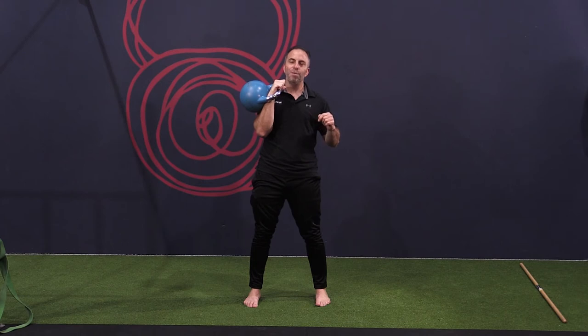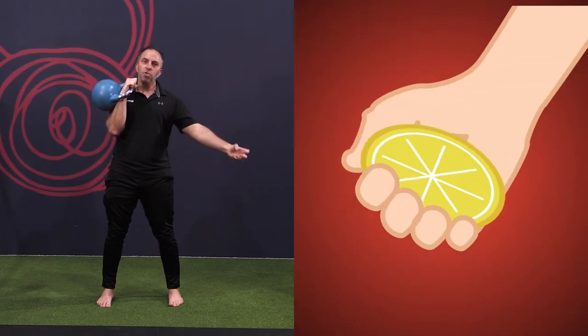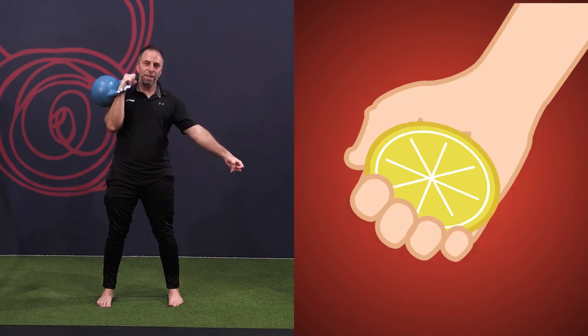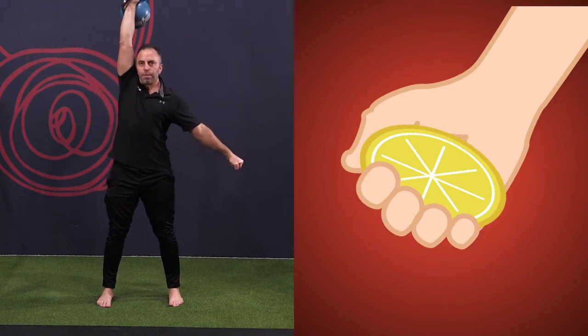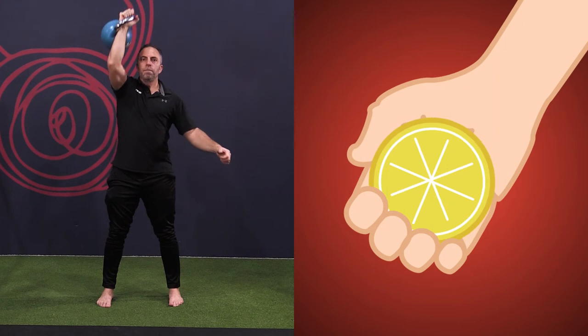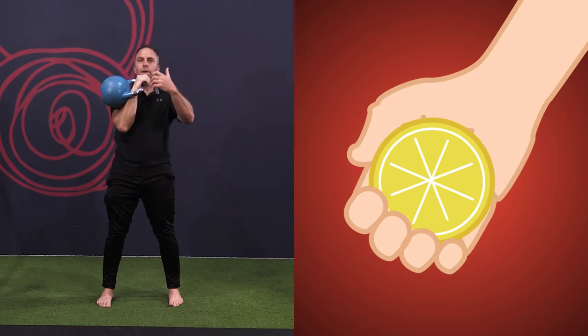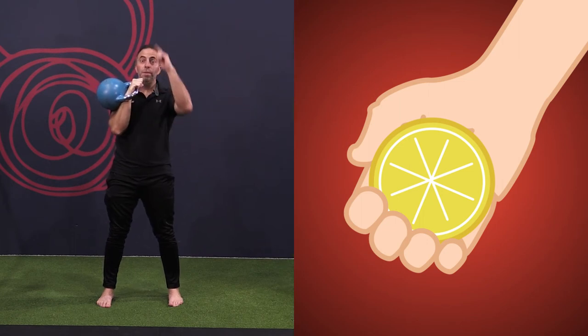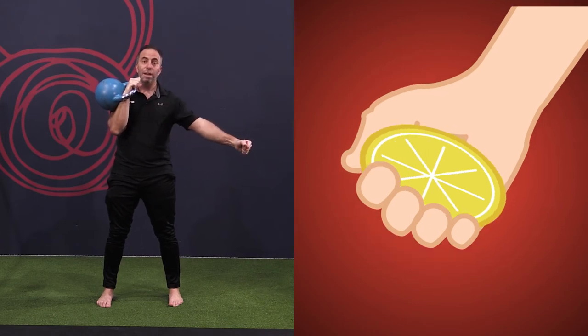One way to do this really simply is: imagine you're juicing that lemon with this arm. So now as I juice that lemon as I press, I'm going to be much stronger. Relax a bit, shake the arm — again, take that lemon, and as you press the bell toward the ceiling, juice that lemon.